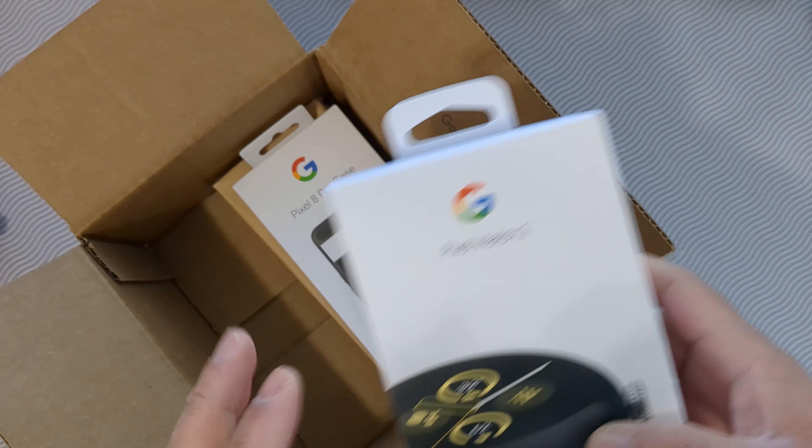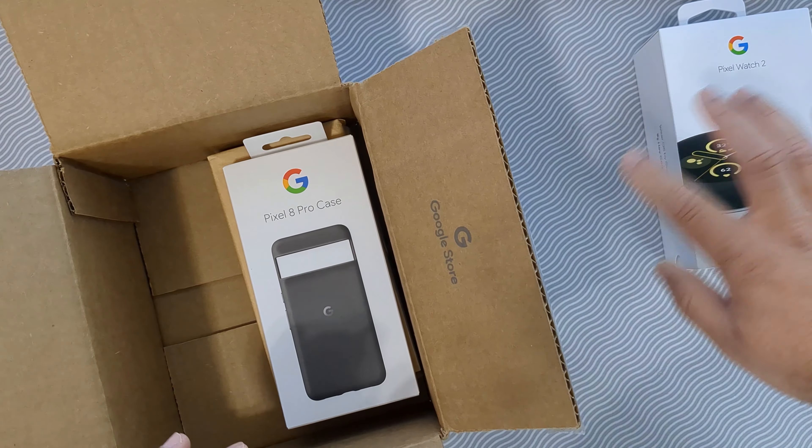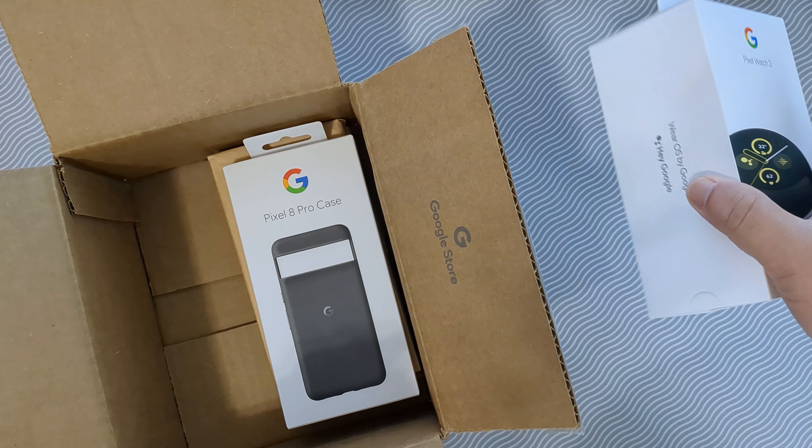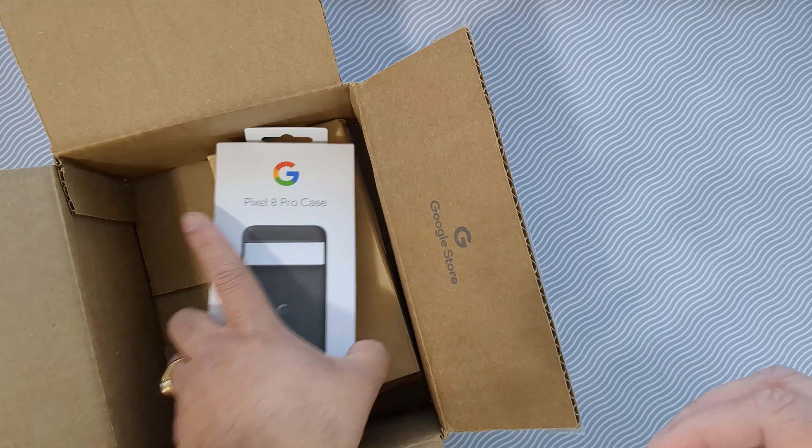This is the Pixel Watch 2 that came free. I'm gonna probably try to sell it on eBay brand new to recoup some of the cost.